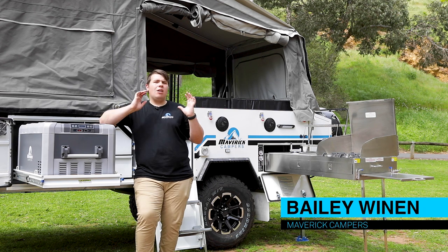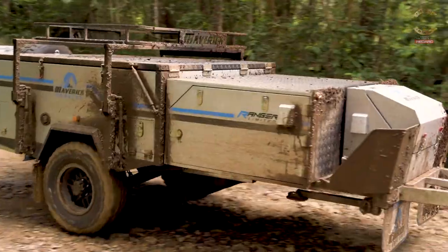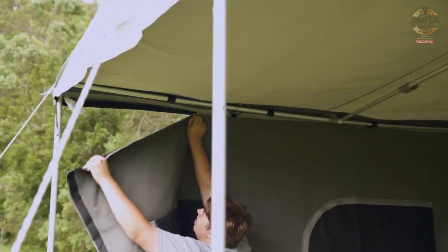Hey guys, Bailey here from Maverick Campers. I'm so excited to show you the all-new Range Limited V2 that you've seen us try and test all over the country across 4WD 24-7.